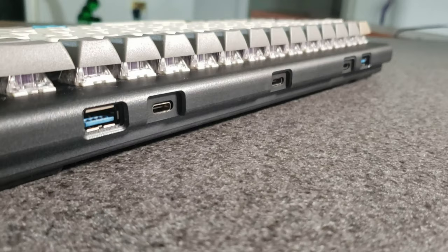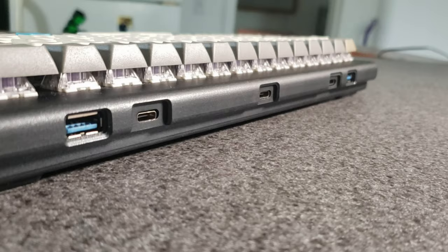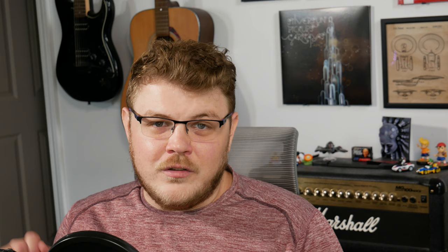One of my favorite things about this device is the built-in USB hub on the rear of it. Not only does the Launch Keyboard have two Type-A USB 3.2 Gen 2 ports in the rear, it also has two Type-C ports as well. Notably, to get all that bandwidth, you'll actually have to connect this keyboard to a USB 3.2 Gen 2 port on your PC. But that shouldn't be a problem for most newer computers.